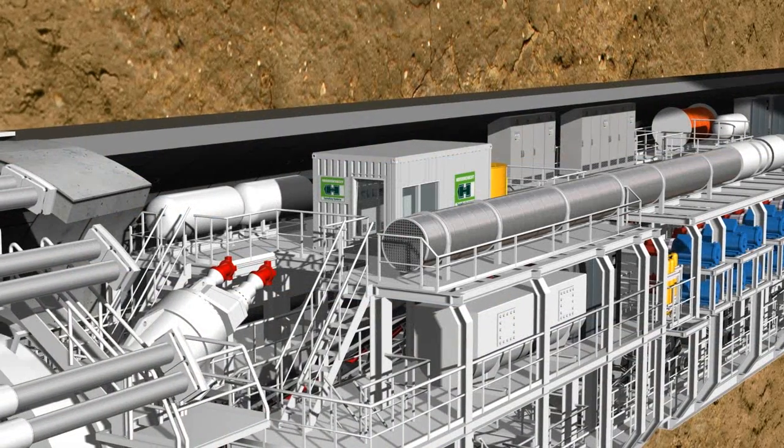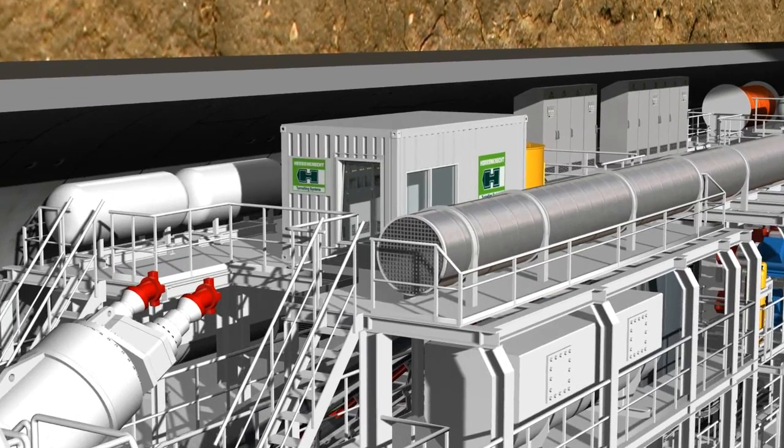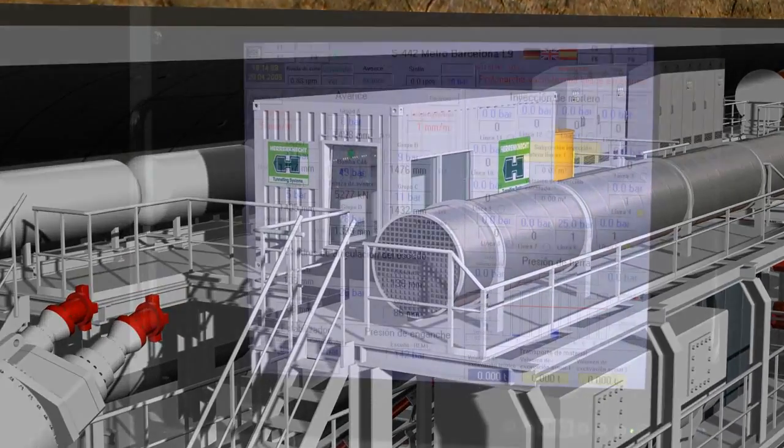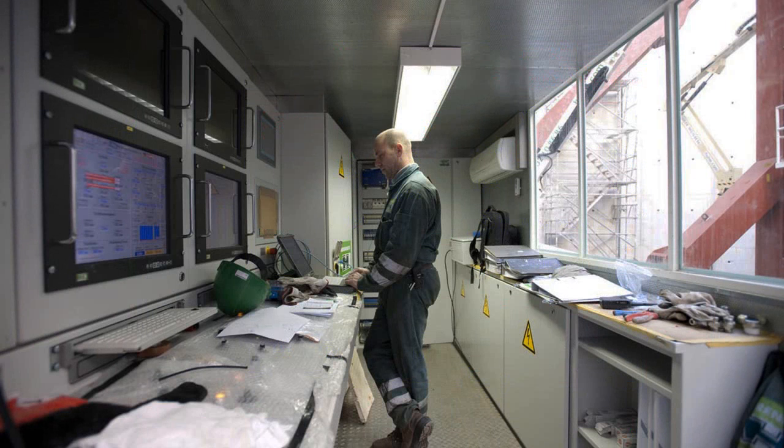All important data and up-to-date tunneling parameters are gathered together in the central control cabin, where they are visualized on monitors and made available to the machine operator. The operator can monitor the largely automated process and intervene if necessary.